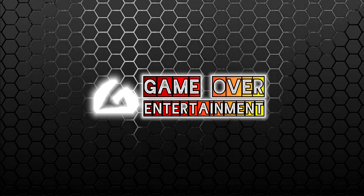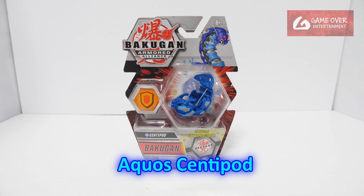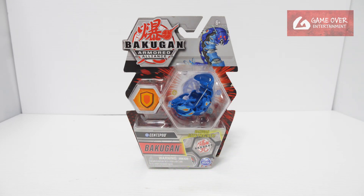Hello everybody, welcome back to another Bakugan unboxing video. Today I'll be unboxing yet another exclusive Bakugan — this is Aquos Centipod, which can only be found in this package. Have a look at the front and the back.